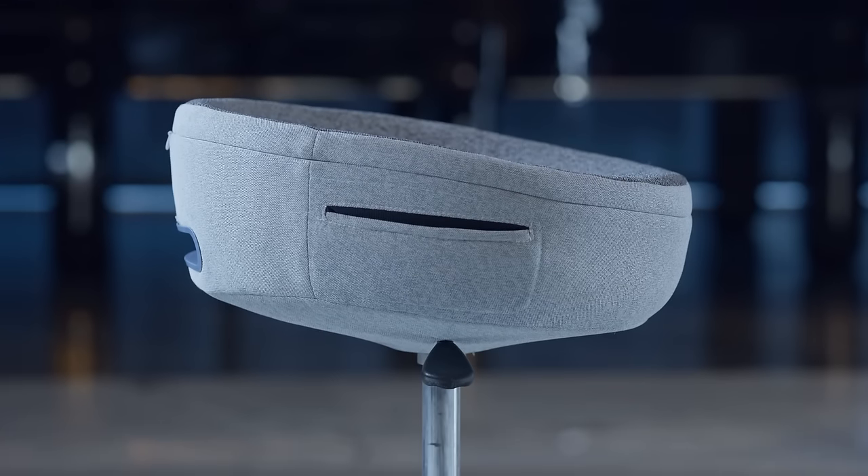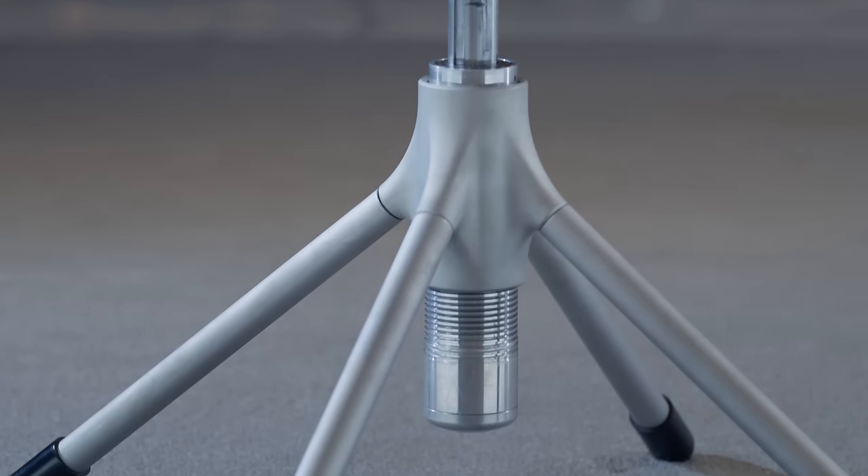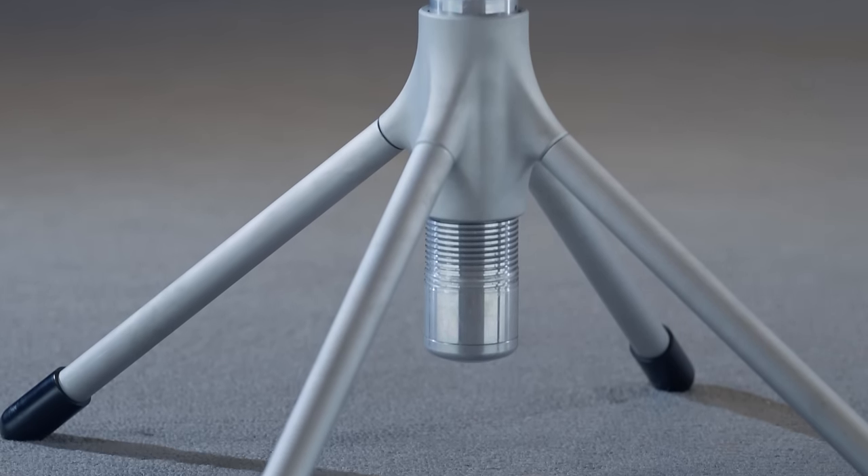The design of the Throne X is really modern and has a futuristic style, really showing the aesthetic of Cooler Master as a brand — blending function with fashion.